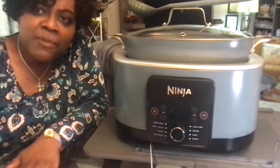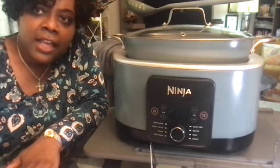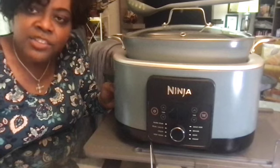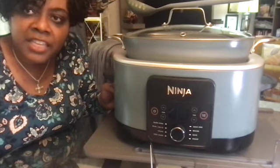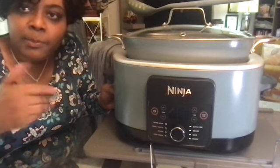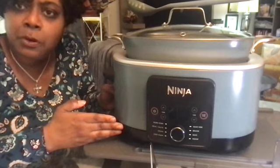Hi! Thanks for stopping by my channel. Today I'm going to give you the 411 on the Ninja Foodie Possible Cooker Pro — that means I'm going to tell you some things you need to know but may have never even thought to ask. But first, I thought we should get to know the Pro a little better, so here's a little tour.